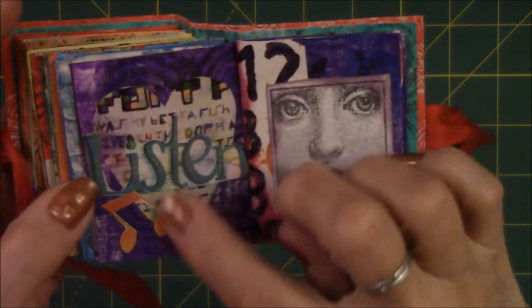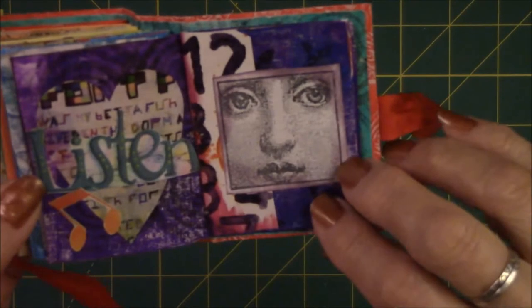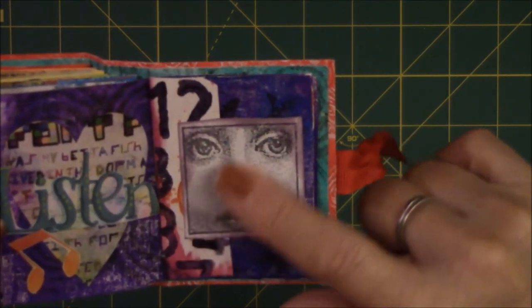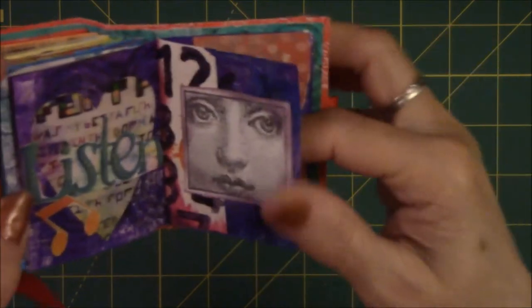This was just an image cut out of a magazine with the word 'listen,' and I cut out the musical notes for it. Here again is that beautiful face — I'm not sure where it came from, it's not embossed or stamped I don't think. But I love that face. It might have come from an art journaling magazine.